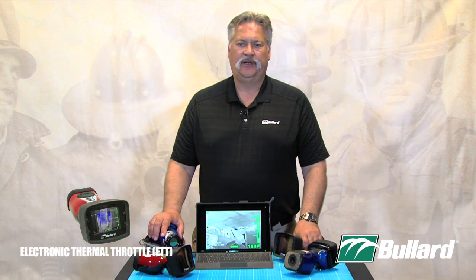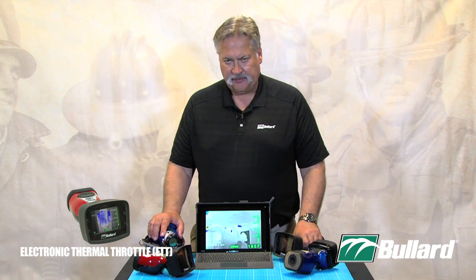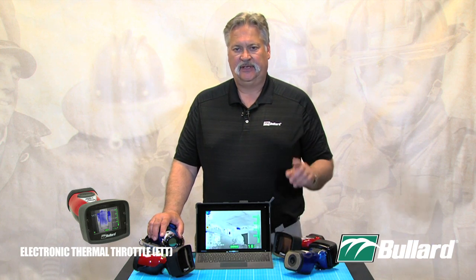Hi, I'm Manfred Keene, the Bullard Thermal Imaging Training Instructor. In this training series of videos at Bullard, we are going to talk about the Electronic Thermal Throttle. That Electronic Thermal Throttle is available on all of our imagers except for the EcoX.